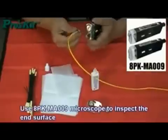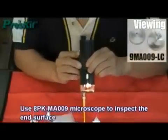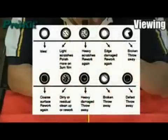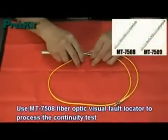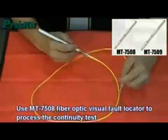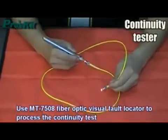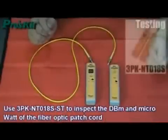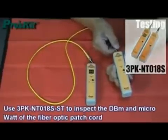Use the viewing microscope to inspect the inside surface of the connector. Use the fiber optic visual fault locator to perform the continuity test. Use the fiber tester to inspect the dBm and microwatt levels of the fiber optic patch cord.